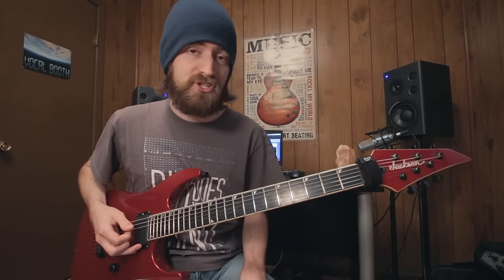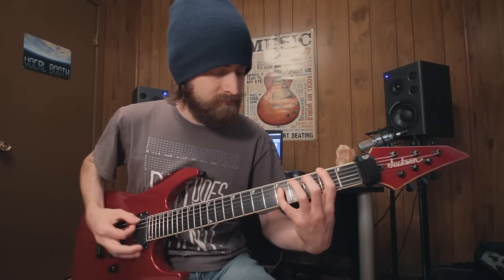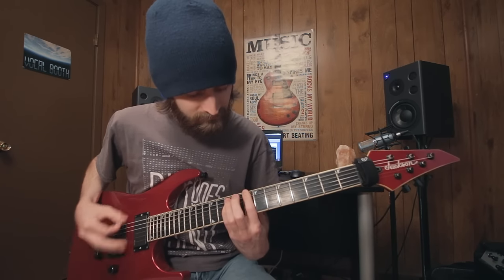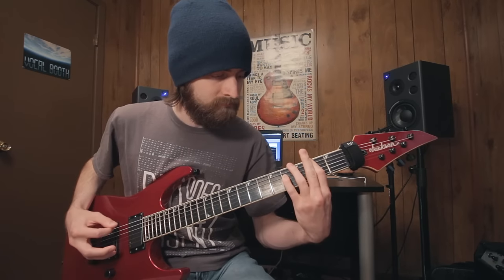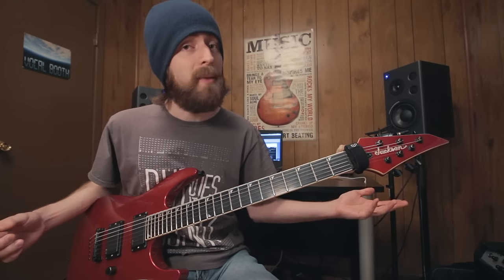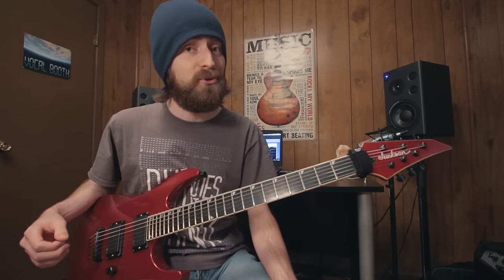We can move this shape anywhere at all. You can mix up these chord shapes, even with just normal power chords, and get some pretty cool ideas. Definitely feel free to experiment.